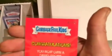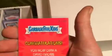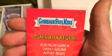I got an extra David Gross artist relic, number 87, 87, 99.